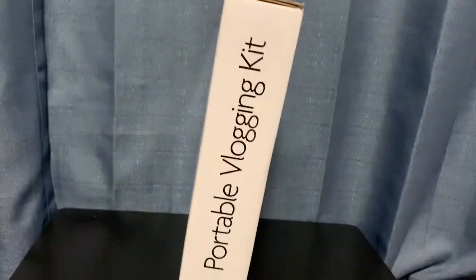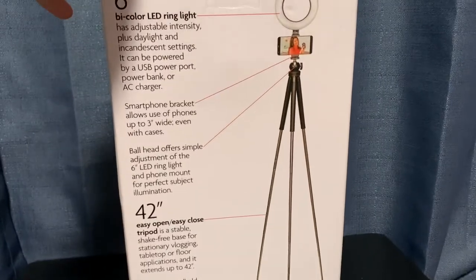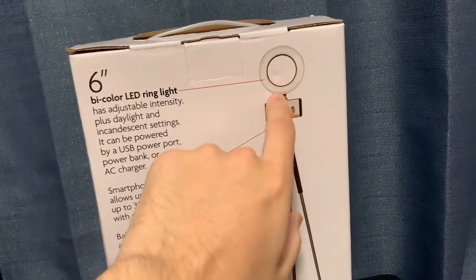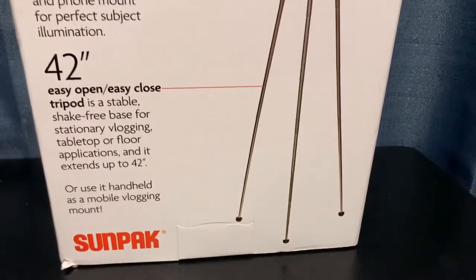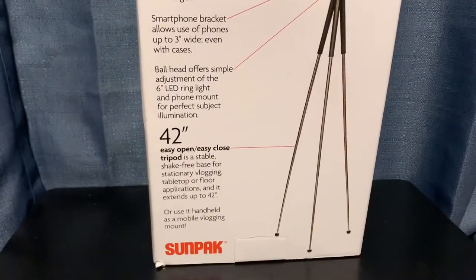On the side here, 'portable vlogging kit' is slapped on there. I'm going to look at the highlights: it's got a 6-inch diameter LED ring light and the 42-inch legs, which is very nice. You can read through all of that if you want to pause the video.